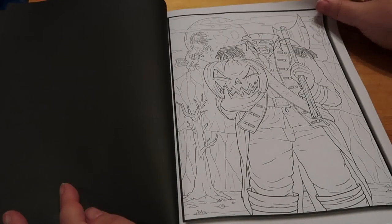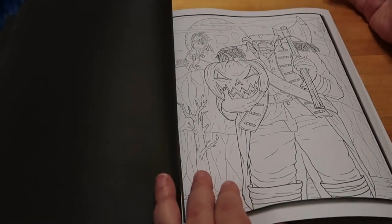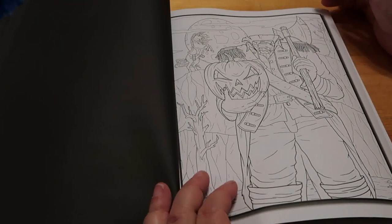A headless pumpkin head man - a headless horseman really, because there's a horse in the background. He's just got a pumpkin for a head.